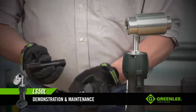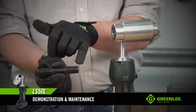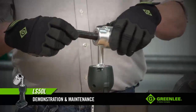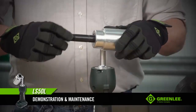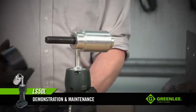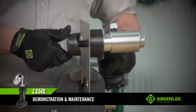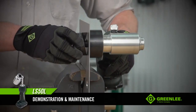Let's go ahead and make a hole. When you look at the draw stud, you'll notice one end has longer threads than the other. Insert the shorter threaded end into the tool. Make sure that draw stud is threaded in all the way. Slide your die onto your draw stud, insert your draw stud through the material, and thread the punch onto the draw stud. Make sure you thread the punch on all the way so that the cutting points tighten up against the material.